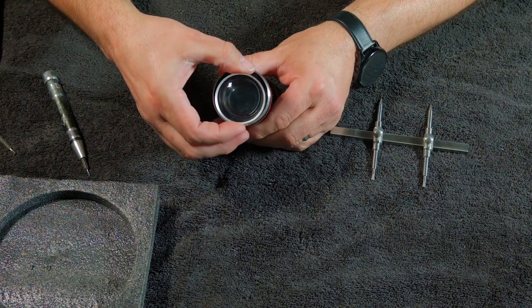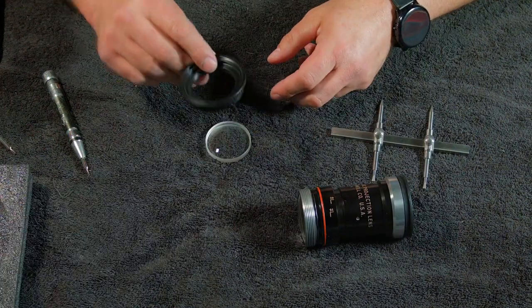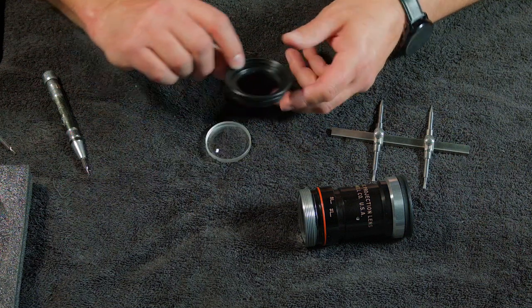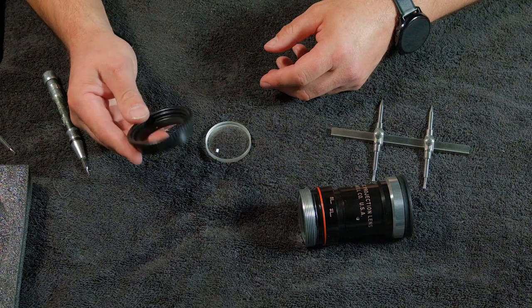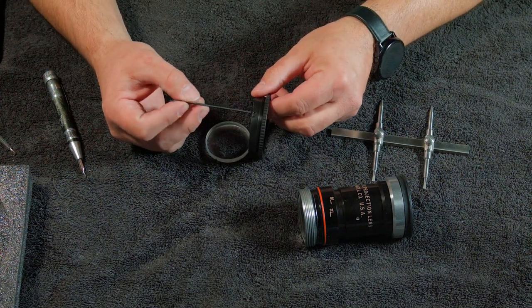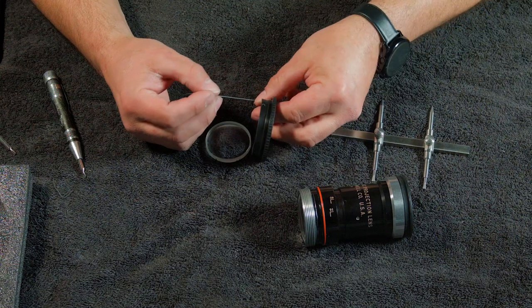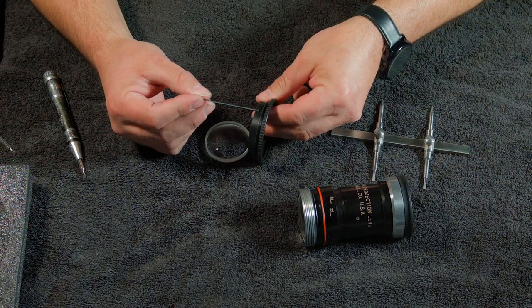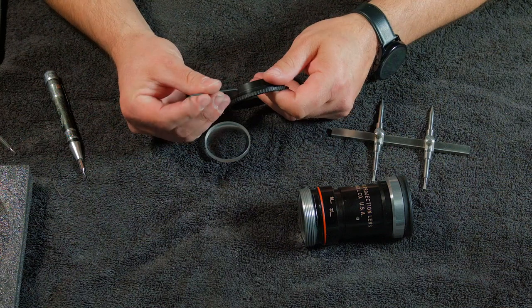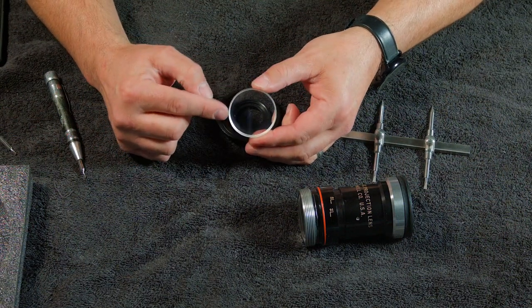The next piece in the parts list — I forgot to show you this piece. It's kind of an important piece; it holds the optic. I'll leave a description and where to get it in the video description. This piece has a sixteenth-inch Allen key — you have a screw there, one there, and one there — so three Allen screws. You want to loosen them just a little bit.